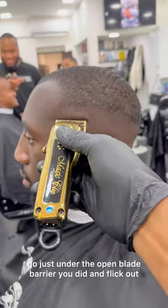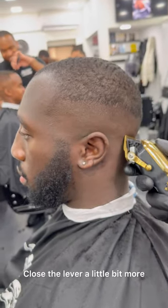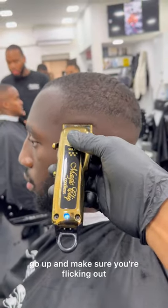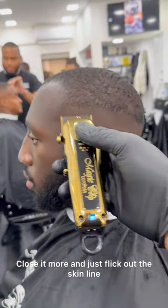Close the lever a little bit, go to just under the open blade barrier you did and flick out. Close the lever a little bit more, then go a little bit lower, go through and flick out. Close it more, go through that skin line, go up and make sure you're flicking out. Close it more and just flick out the skin line.